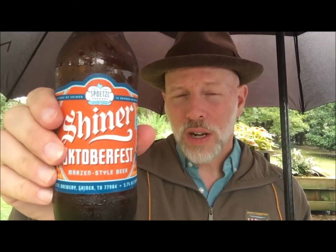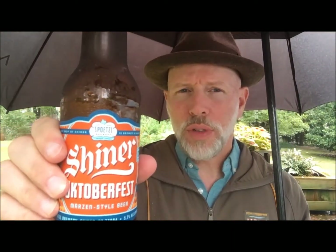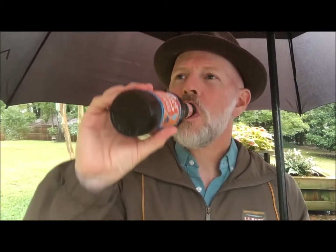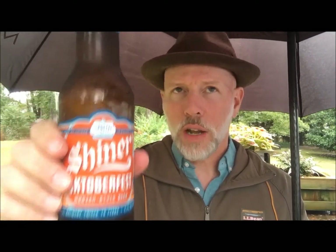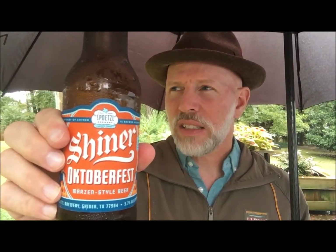It seems to be lacking something; I'm not exactly sure what. It's nowhere near as smooth as the German Oktoberfest beers — the big six — nor was I expecting it to be even close to that. I would say if you like Yuengling Oktoberfest — check out my video for the Yuengling Oktoberfest — it's very similar in composition and taste.